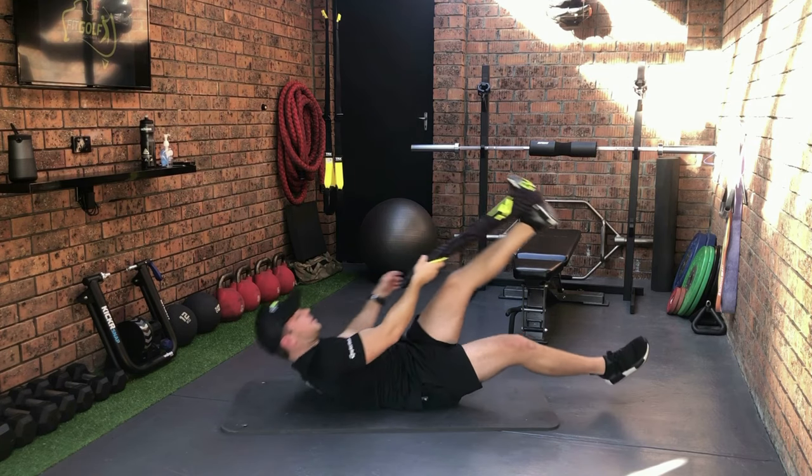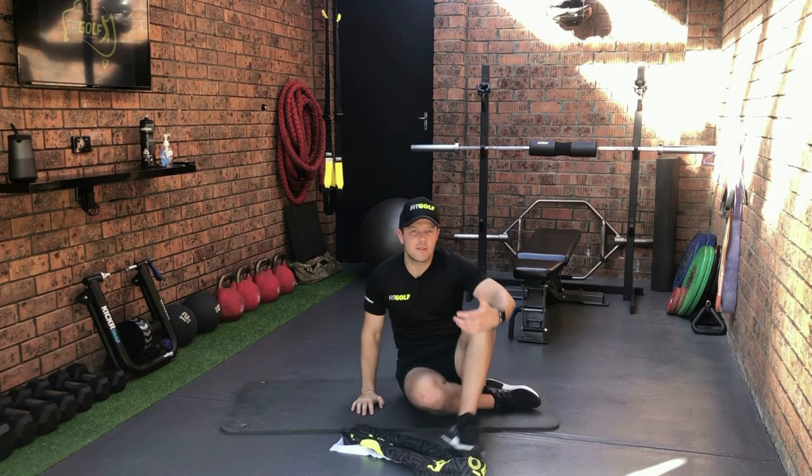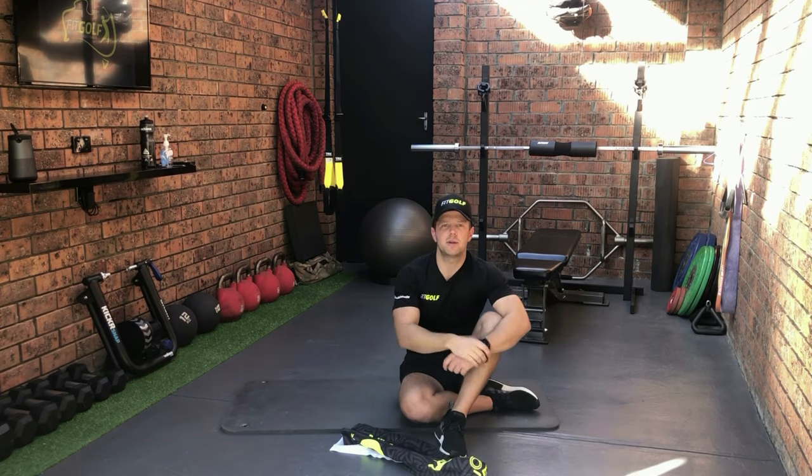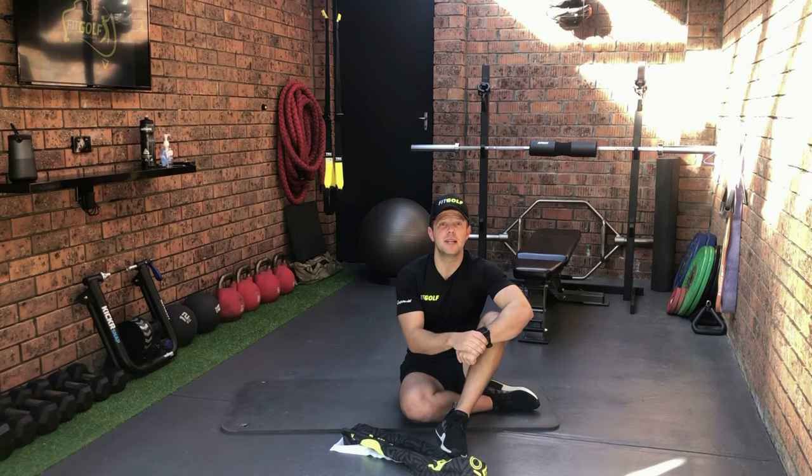Okay, come back to the top and of course we'll do that on both sides. Now that exercise is more of a hold, so rather than repetitions, if you hold that for 30 seconds or so per stretch that will be really adequate — if you want to go for a minute, even better.